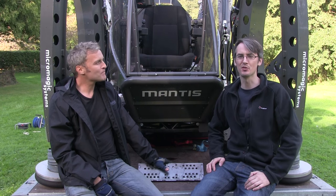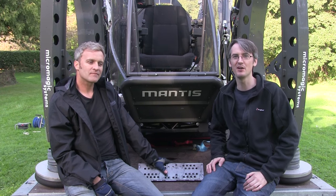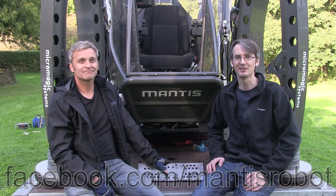That's the end of this video. Thanks to Matt for showing us the Mantis — I hope you've enjoyed seeing how complicated controlling something like this can be. Don't forget to check out the previous two videos — I'll put the links in the description and in a card in the corner of this video. Please also check out the Mantis Facebook page at Facebook.com/MantisRobot. Thanks for watching.